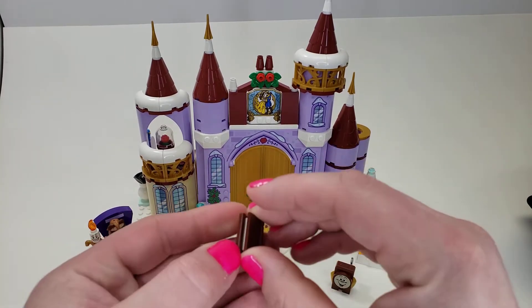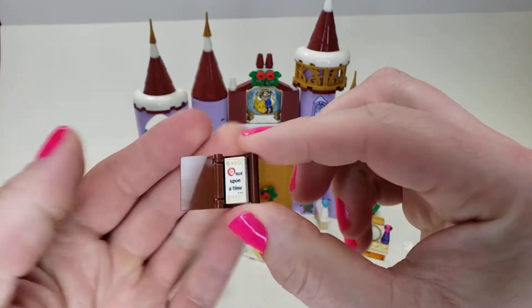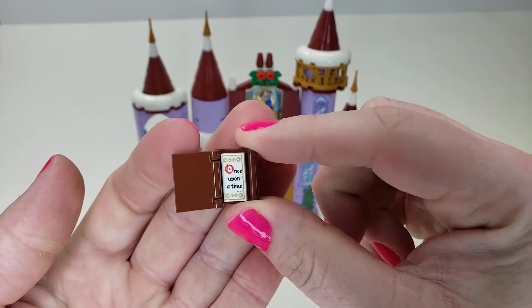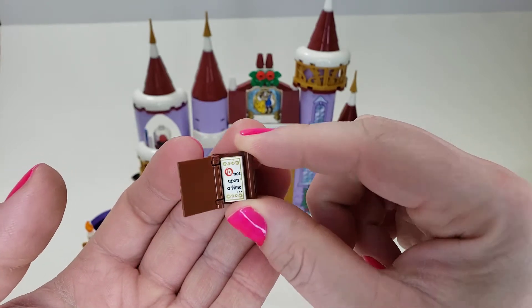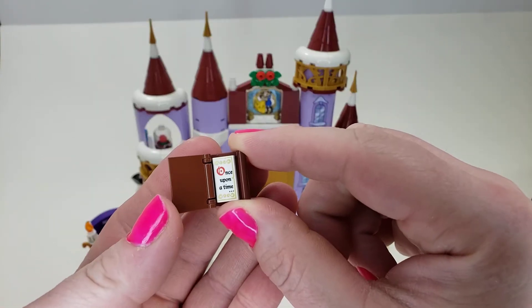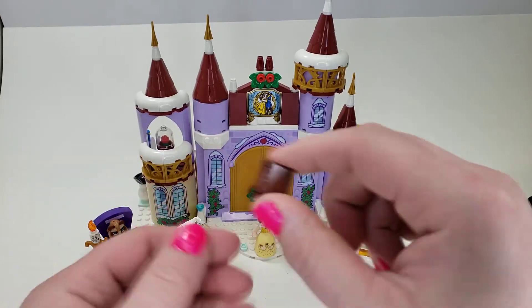A couple of little accessories to look at first. We have this book, which has a really nice print of 'Once Upon a Time' — that is a print on a 1x2. Everything in here is a print; there are no stickers, which is nice. I would have liked something on the cover of the book, but that's alright.